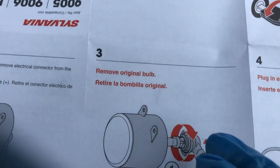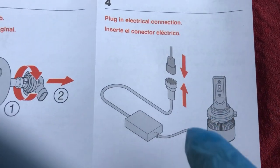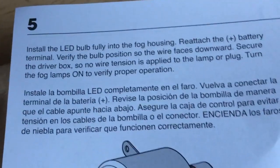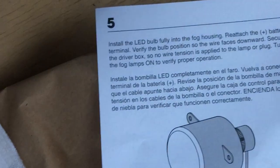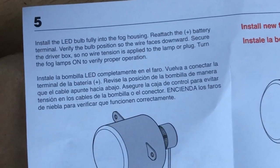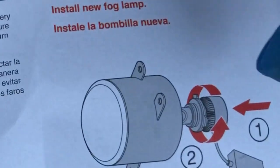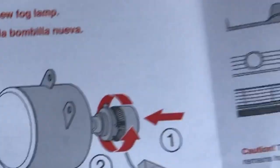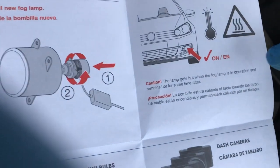Remove the original bulb, then plug in the electrical connection — so this is all one unit that's supposed to be there. Next: install the LED fully, reattach the battery and you should be done. When plugging it in, it's just lefty-loosey righty-tighty. When reaching in to get it off, it's counterclockwise; when putting it back on, it's clockwise.